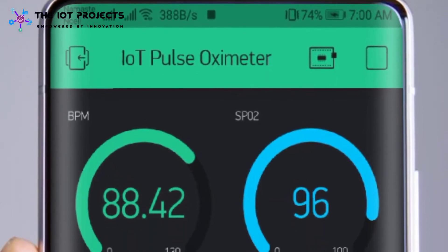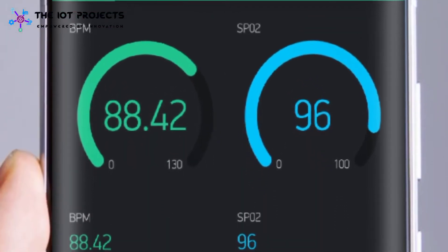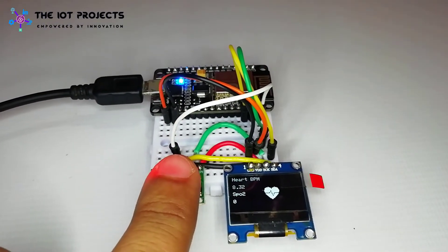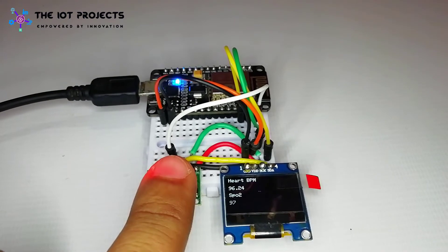In this project, you will learn to make an IoT-based pulse oximeter using NodeMCU ESP8266 module, MAX30100 oximeter sensor, and the Blynk application.